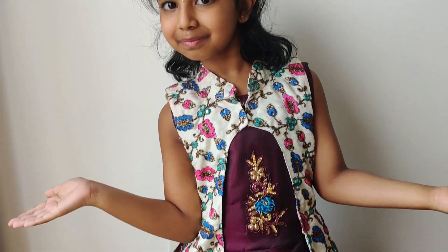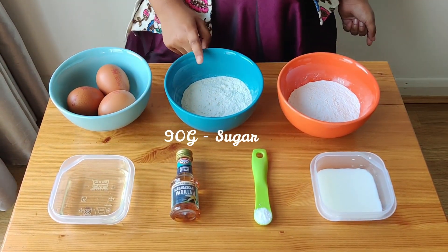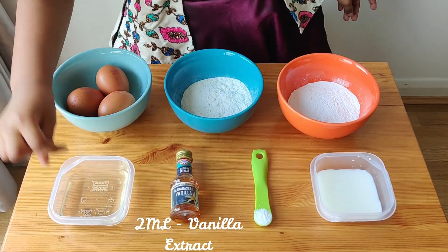Let's see what's required for making the cake. We need 3 eggs, powder sugar, cake flour, milk, salt, vanilla and oil.